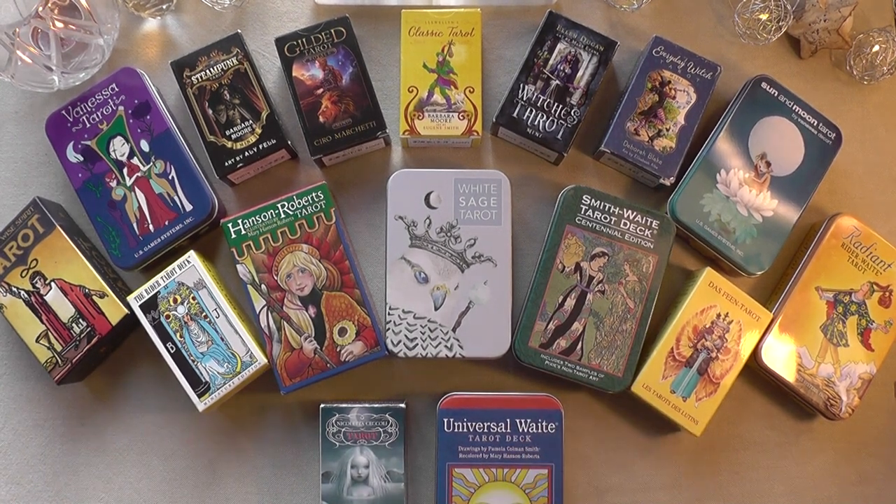Hello, hello! Welcome to the Happy Hippie Intuitive. This is Nina, and I am here to show you all my mini cards, pocket cards, or tin cans of Tarot that I own. So, if that's something that interests you, then stick around.